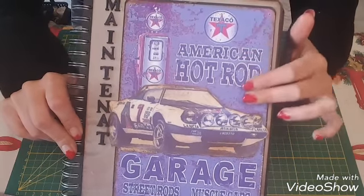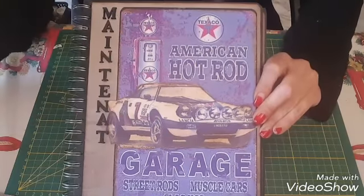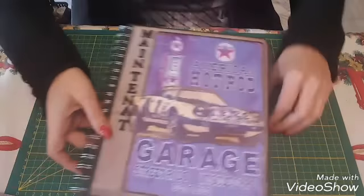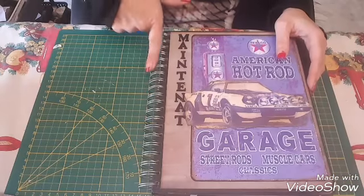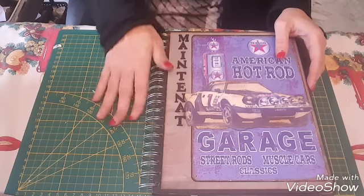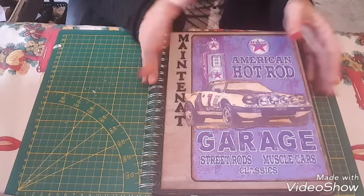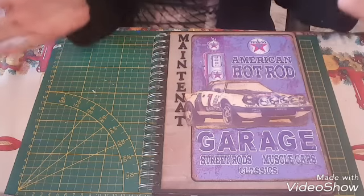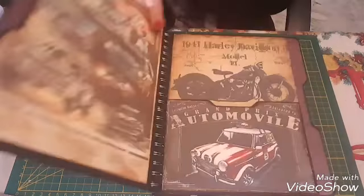Ce papier-là je l'avais imprimé, après j'ai collé le tout et j'ai collé la voiture par dessus. Pour info j'ai changé la reliure parce que l'autre était trop petite, et comme je n'avais pas une plus grosse j'ai préféré mettre la grosse plutôt que d'enlever une ou deux pages. Donc toujours pareil, attention à l'épaisseur — celles qui me suivent savent que j'ai du mal.